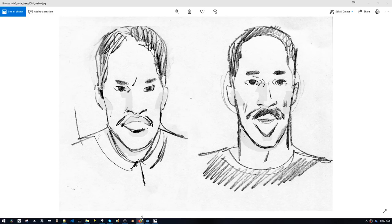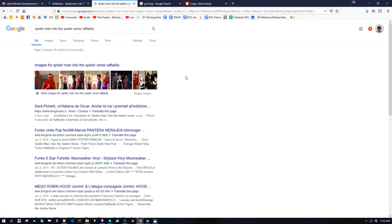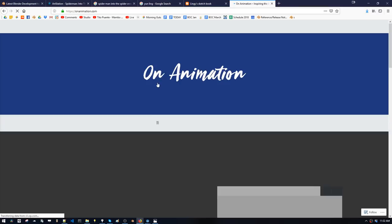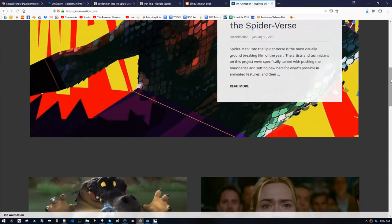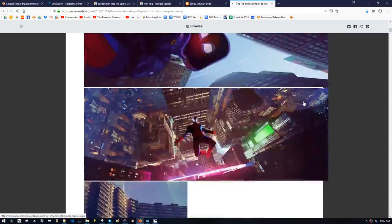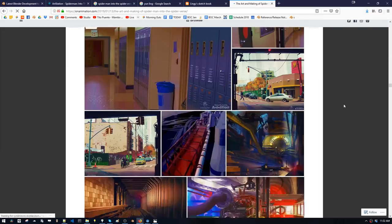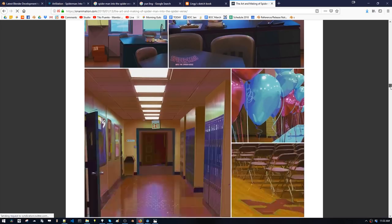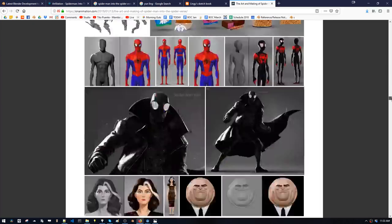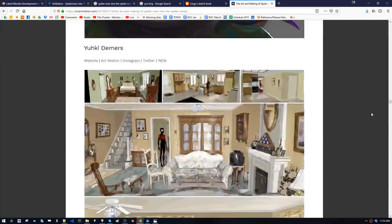Let's look at the On Animation article — where was it? They did such a good job collecting all this work. I didn't even know there was this much. A lot of these I haven't even seen yet. We covered all this stuff yesterday: a lot of backgrounds, a lot of paintings, really gorgeous paintings, and a little bit of character stuff too. But we've got more.